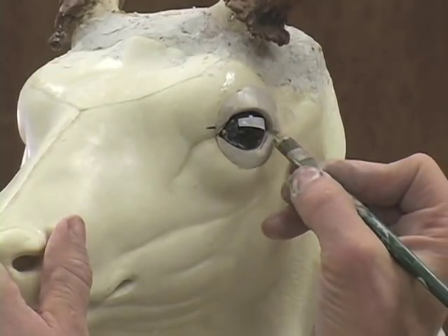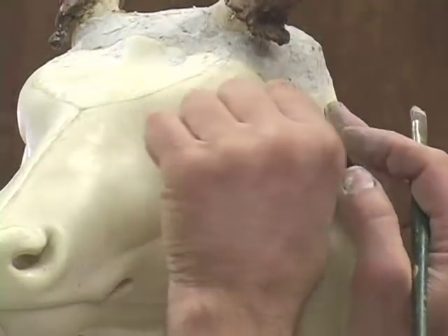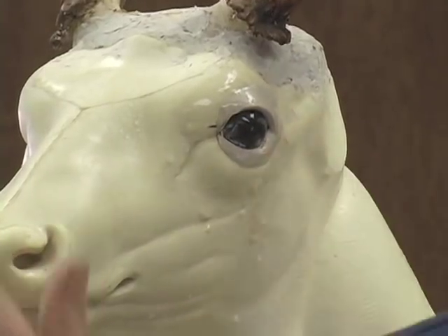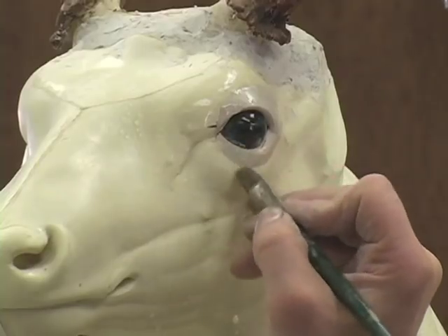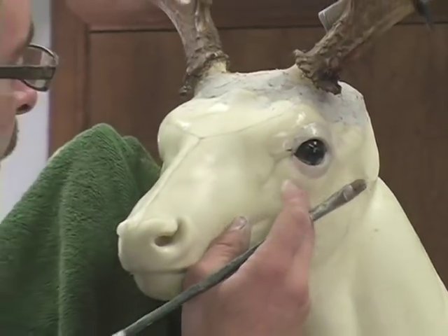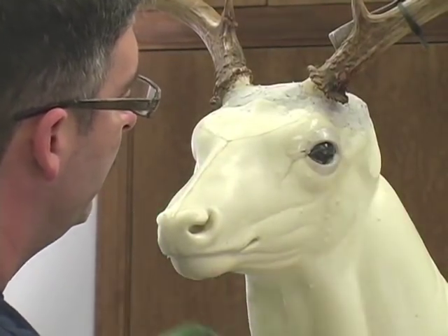Deer have somewhat of peripheral vision, so from the back side you do want to see glass looking from the back also. They're not a predator — they look to the side too. Once you get that in place, go ahead and peel your tape off and clean your eye up. What you do is: set your right eye glass, set your left eye glass, put your bottom lid on the left, put your bottom lid on the right, put your top lid on the left, put your top lid on the right, set your eye tool in there, make sure your shapes are correct, smooth it up with the paint brush, and then proceed to your mount.